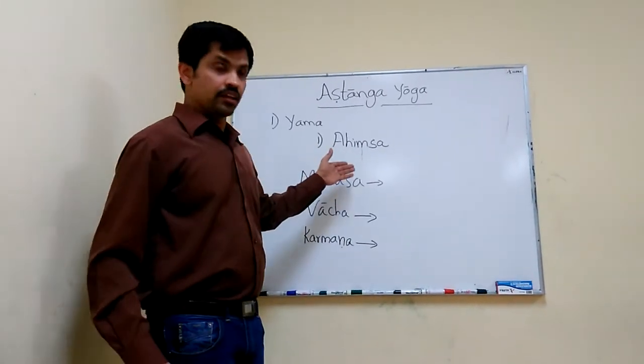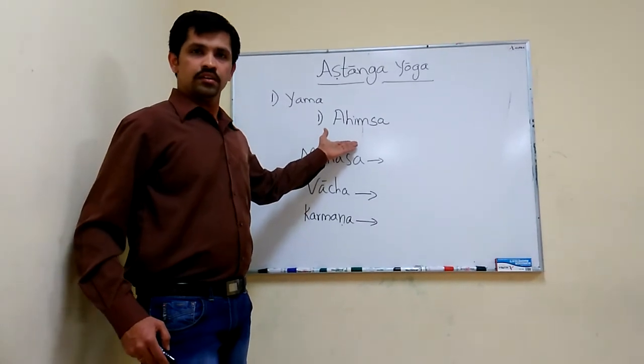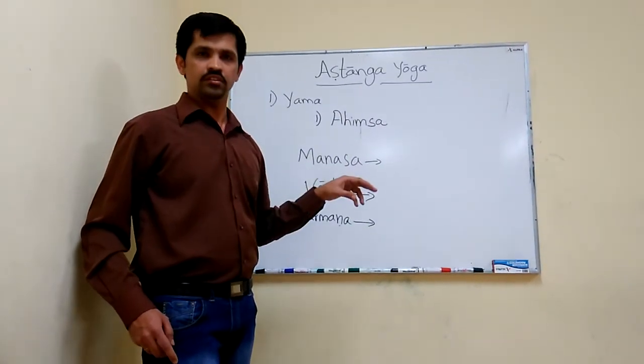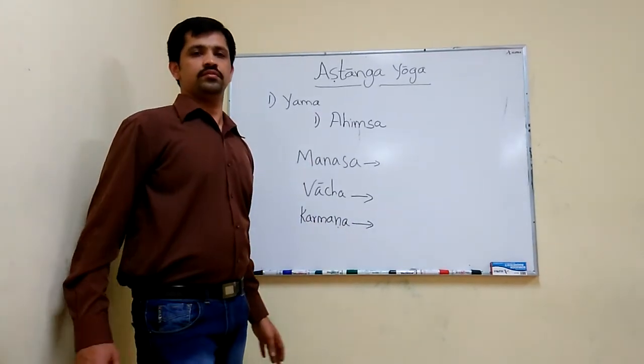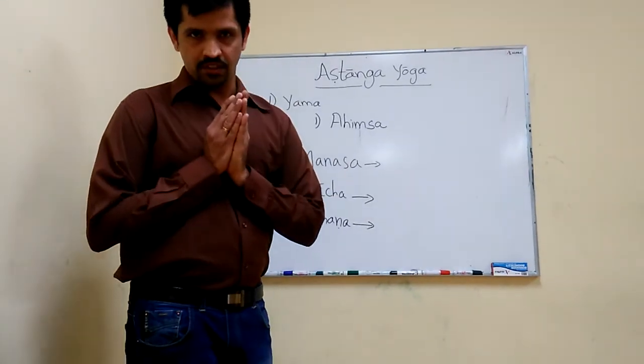That is why this is a very important aspect of yoga, which is adopted by all religions. All people in this world should practice this. Thank you. Namaskar.